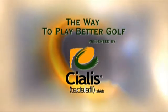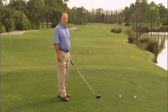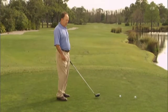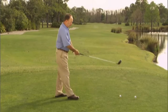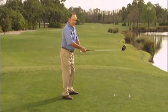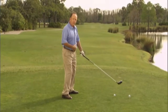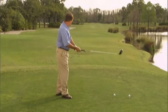The Way to Play Better Golf, presented by Cialis. I've got a couple of balls teed up here, and I'm going to teach you how to work the ball left to right and right to left. First, if I want to hit a draw, I'm going to aim down the right side of the fairway, so that will close my stance. Then I'm going to close the club face just slightly, but as I swing, I'm going to purposely slow down my hips and arms so the club will turn over to produce the right to left shot.